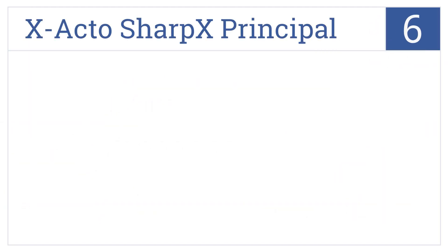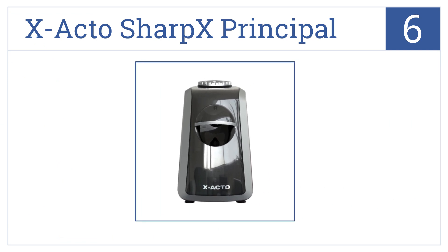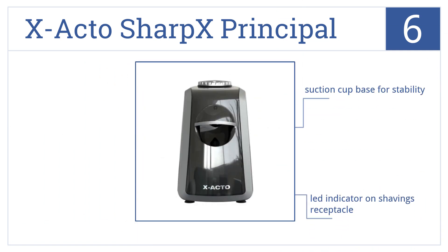Starting off our list at number 6, the Exacto Sharp X Principle Electric Pencil Sharpener's top-entry design saves space on cluttered desks or shelves. It comes with a suction cup base for stability, an LED indicator on the shavings receptacle, and it stops automatically when tips are sharpened.